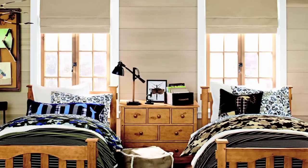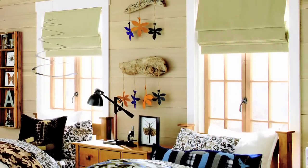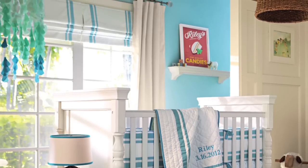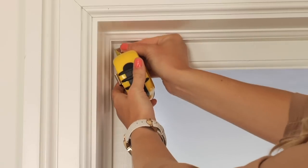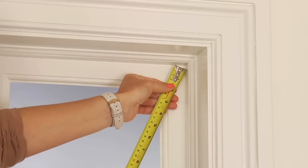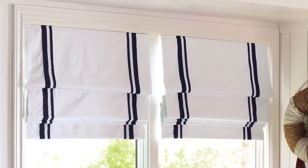Inside mounted shades are contained within your window frame. Many people prefer an inside mount because it provides a finished, built-in look without covering the window molding. It is also suggested for the first layer of a layered window treatment. For an inside mount, your window should be square. To check for squareness, measure diagonally in both directions. If measurements differ by over a half an inch, or if your frame isn't deep enough for the style you've chosen, you should use outside mount.